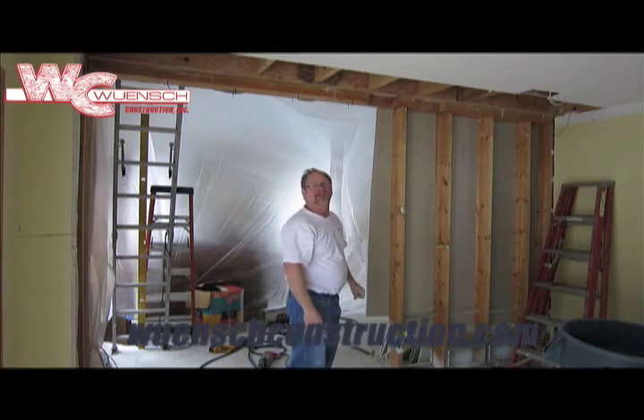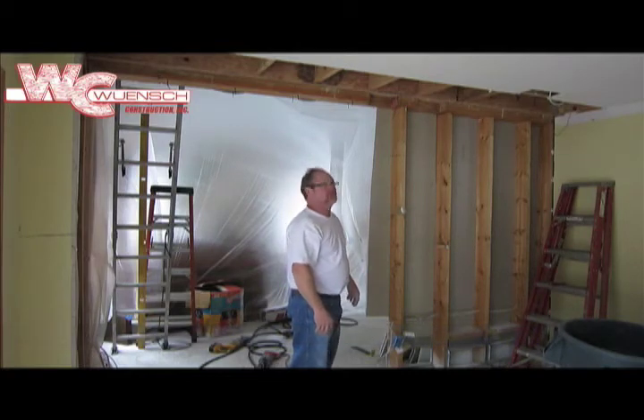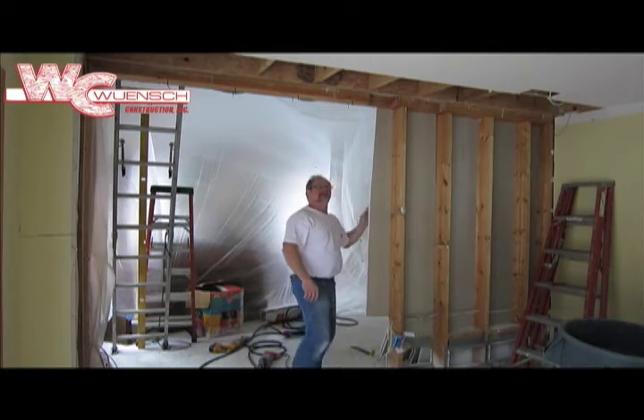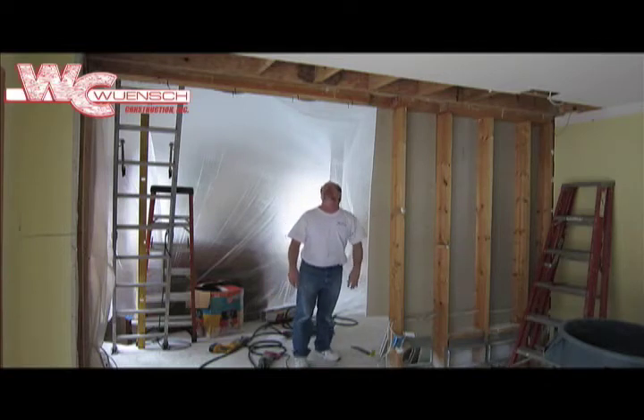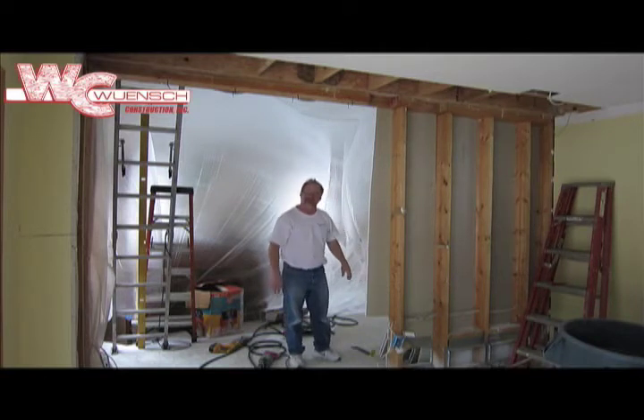That was sized by a structural engineer over at Shoe Brothers for the weight load coming down from the roof. It's a Weyerhaeuser LVL beam — it's stronger than the average LVL beam. And then we're tearing this wall down. I started on it already and we'll go from there.